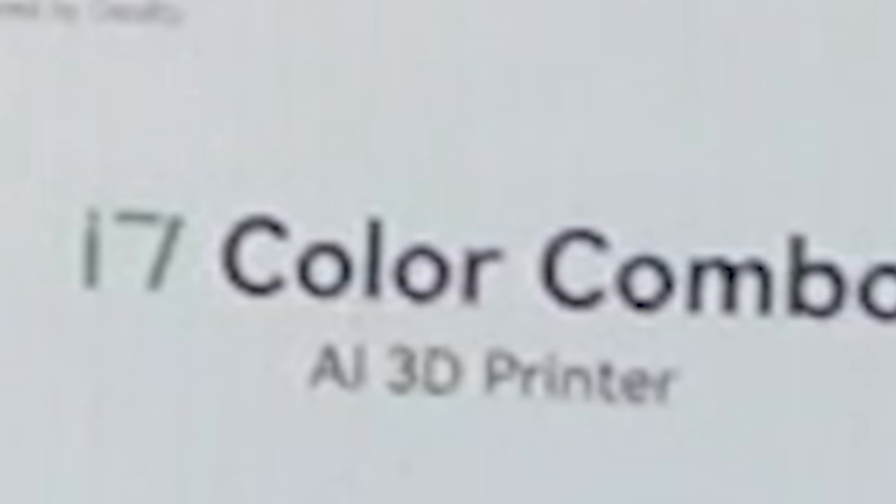Hello ladies and gentlemen, I'm Dan, and welcome back to my kitchen for another unboxing and review video. Today I am joined by Creality's brand new SparkX i7 Color Combo AI 3D printer. Let's open her up, shall we?